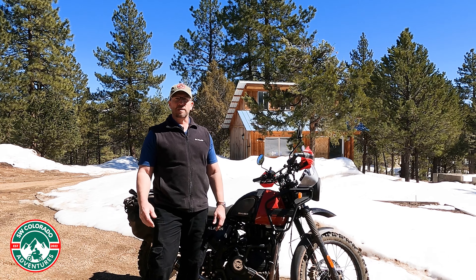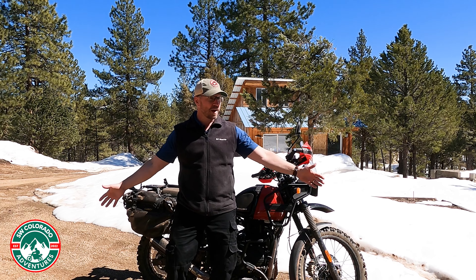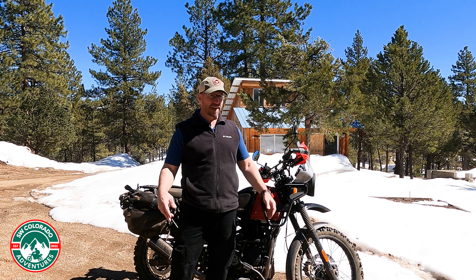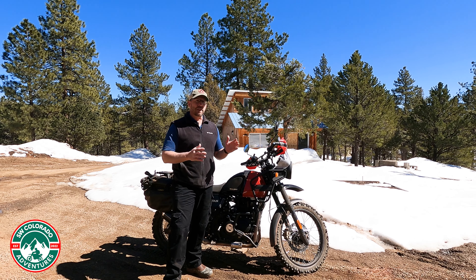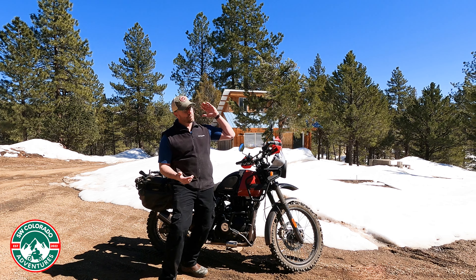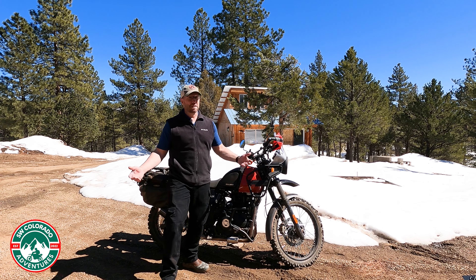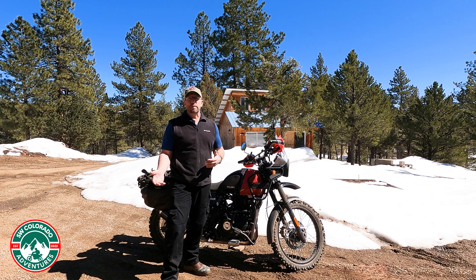Hey everybody, Ron here with Southwest Colorado Adventures. If you notice there's actually some ground underneath all this white stuff that hasn't gone away yet — the sun's been out two days in a row, pretty darn exciting. What we're going to do today is going to be super simple. This was actually another subscriber suggestion: how the heck do you mount your bike to carry it over to Utah and all the other places I go whenever I can't ride because there's snow over here.